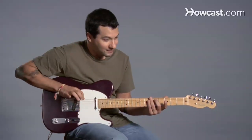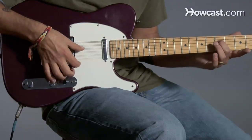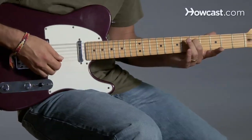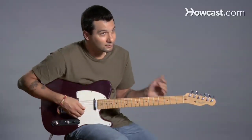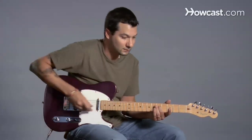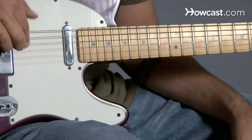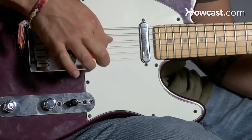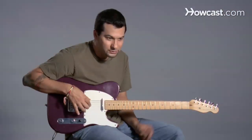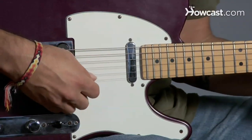Okay, so now we've got the sixth string in tune, the fifth string in tune, and the fourth string in tune. Now we're going to use the fourth string to tune the third string — the exact same way. Go to the fifth fret of the fourth string, play that note, and then play the third string by itself. This is a moment where your ears may fool you, because the bottom three strings have windings on them, and the top three have no windings. These can sound a little thinner, so your ear might think it sounds higher — but that's just a different tone, not a different pitch.